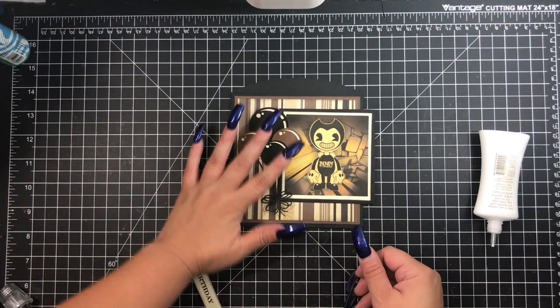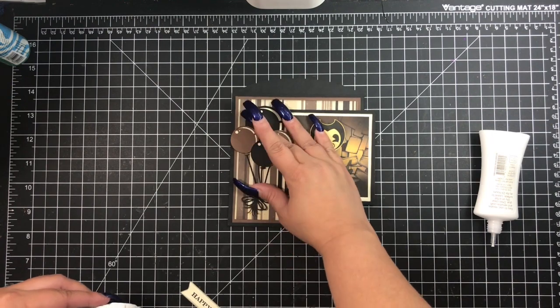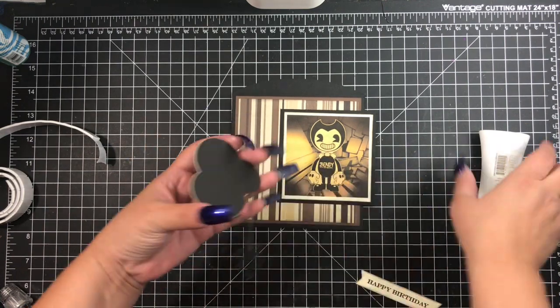I do not use dimensionals on any of this, so it's all flat. The little SVG file here — I'm thinking about putting dimensionals on it, and then I'm like, nah, let's leave it alone. This is going to a nine-year-old boy; they're just going to end up throwing it away. It's not like they're keeping it.